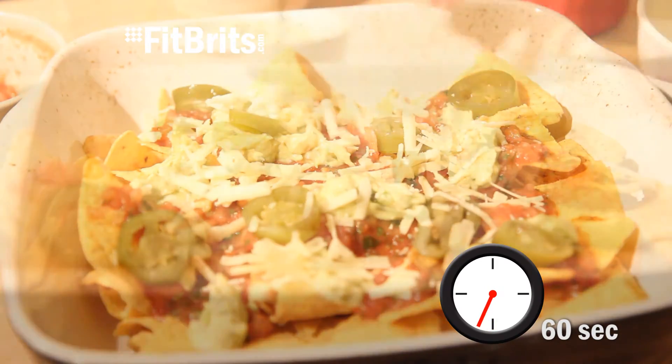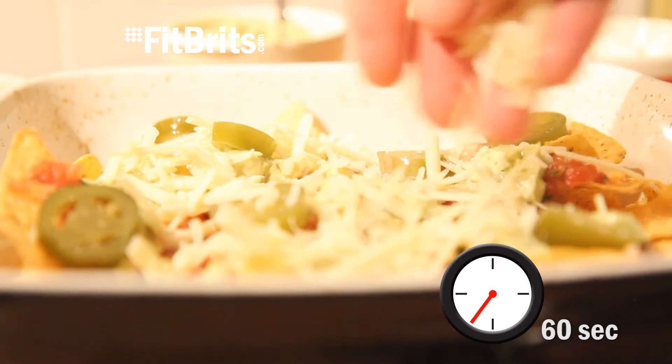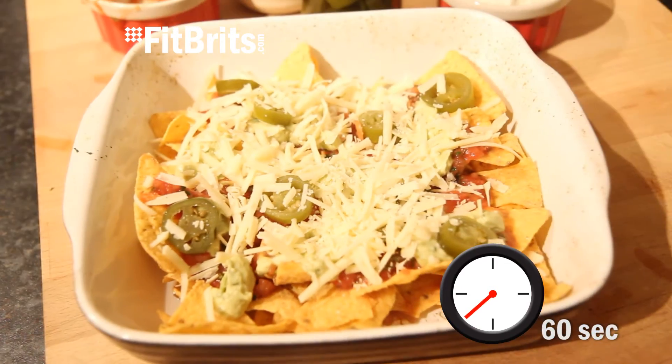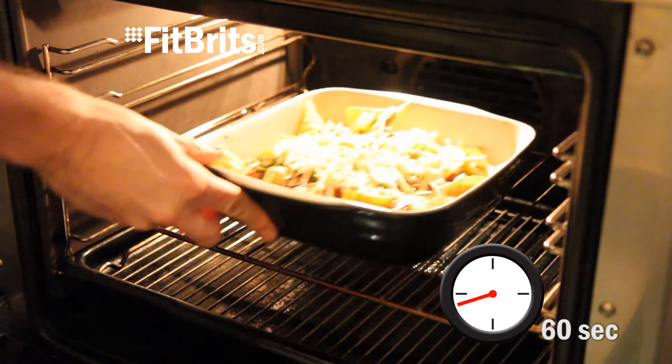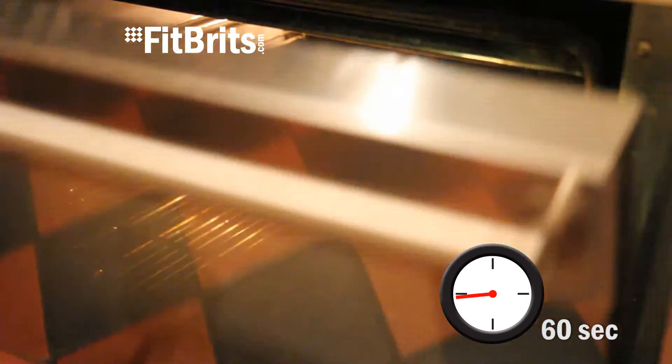Get yourself a couple of handfuls of grated cheddar cheese and then evenly spread it over the top of your nachos. Then it's ready for the oven — stick it in for about 15 minutes and keep an eye on it to make sure nothing burns.